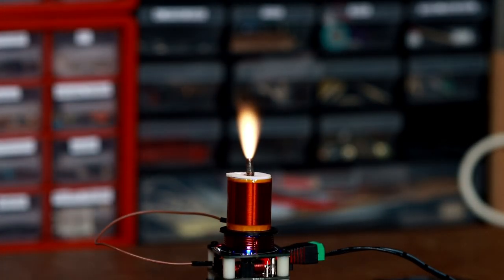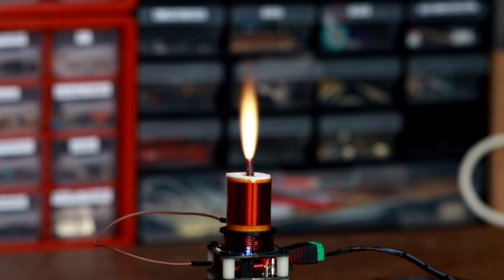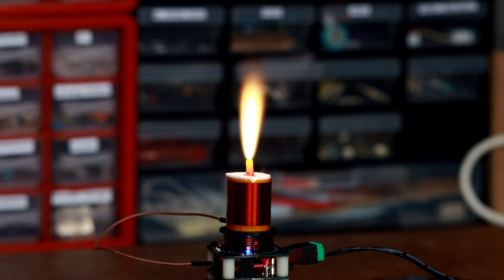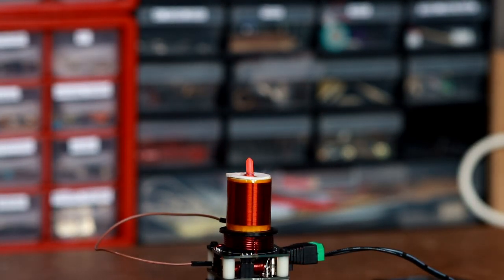So back to our module. That's around about 50 volts... 60 volts... 70 volts... and broken! Oh, that was very strong.